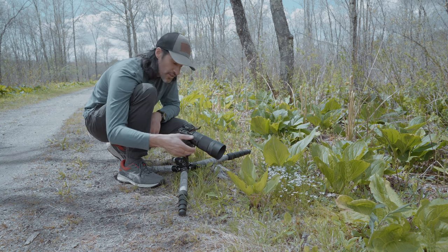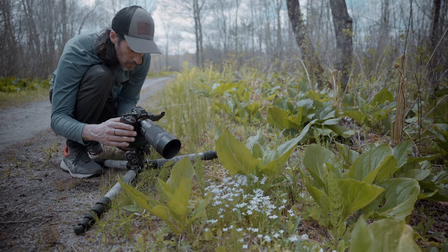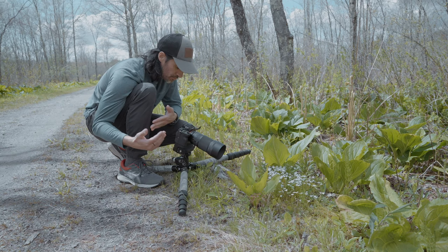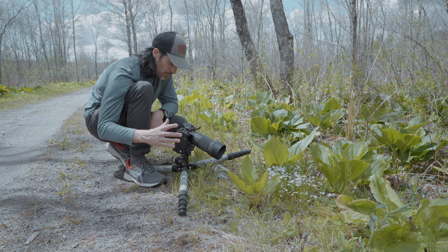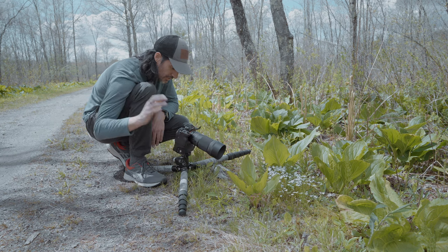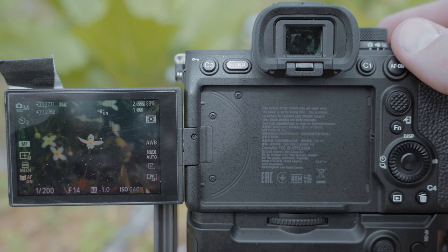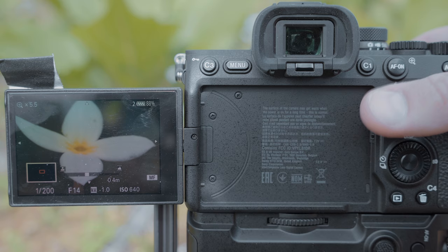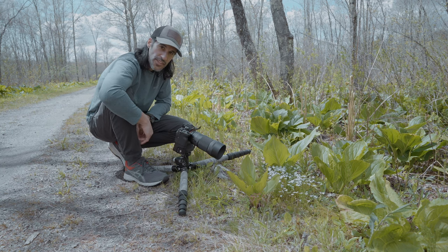I want to keep my depth of field — right now I'm at f14, trying to get all of the flower in focus. With that I have to pump up my shutter speed and raise my ISO, so you have to find a happy medium. Now that there's no wind, go ahead and take the shot. For this photo I'm at 1/200, f14, ISO 640 — I pumped up the ISO for this one. I like this one; let me know what you think.